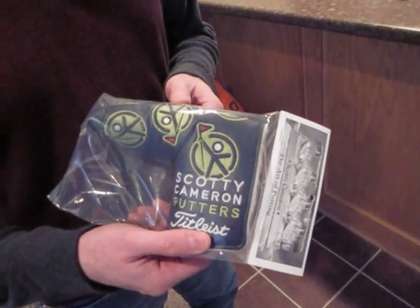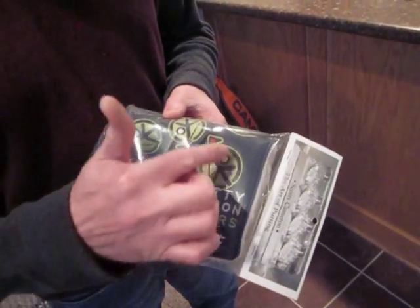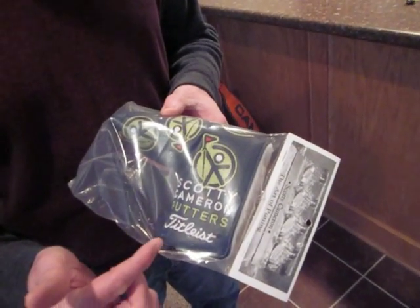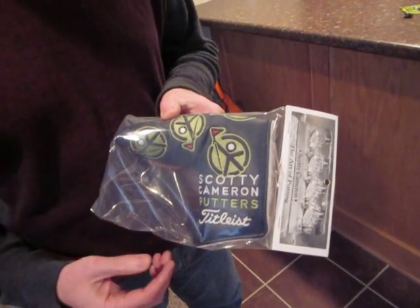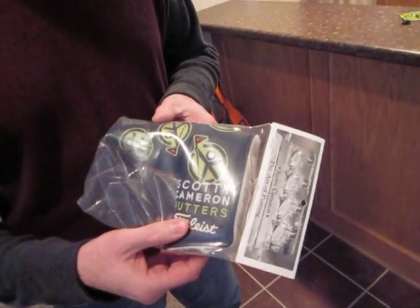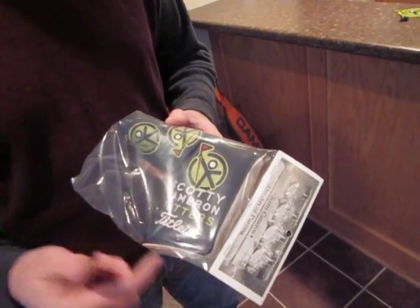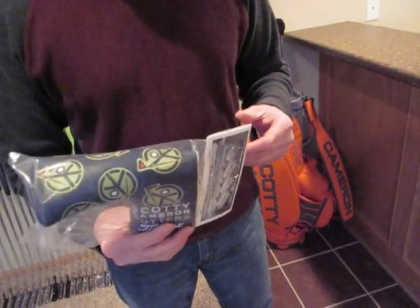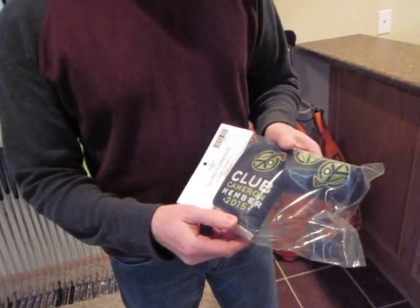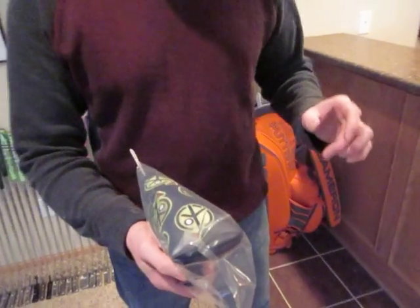First off, the staple of every kit is you get Scotty's annual club member head cover. This year he's got this 'peace man' as he calls it — it's like a peace sign but it's also a guy holding a pin flag, so kind of a little pin flag peace man logo. Really nice colors — lime green on navy blue with a little bit of white thrown in. It says Club Cameron Member 2015 and has a subtle, nice little peace sign look on it.